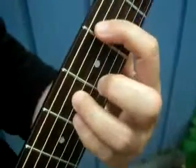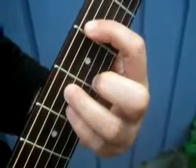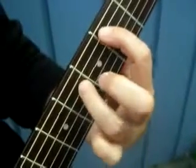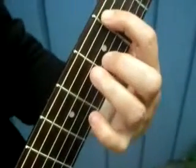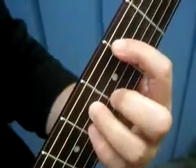Let's try that again: 2, 4, 4, 2. I'll move my fingers so you can see which ones I'm actually using: 2, 4, 4, 2. That's the first half of the riff. If you think of those as one set, that's going to make it a little easier to play.